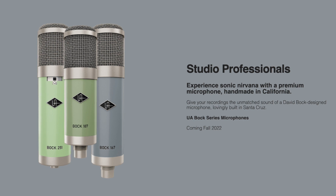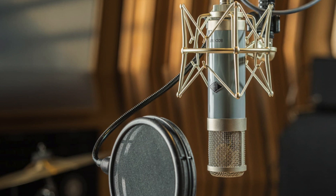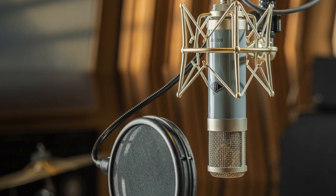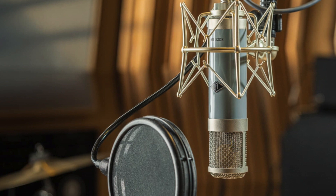Though it does not seem like there's an indication yet for a Bach-designed Townsend Sphere update. But I am definitely holding out that we are going to see something like that in the future. But for right now, it looks like Universal Audio is teasing us with three Bach Audio microphones.